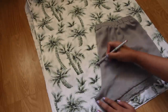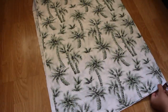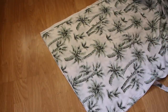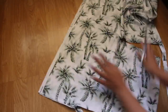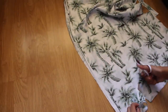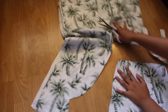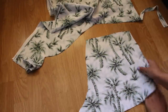Since my fabric isn't stretchy, I added a couple of inches like so. When you're done cutting, it should look like this. These are your front pieces.